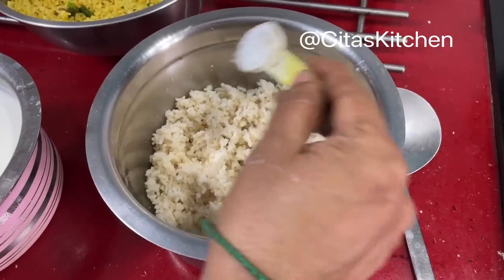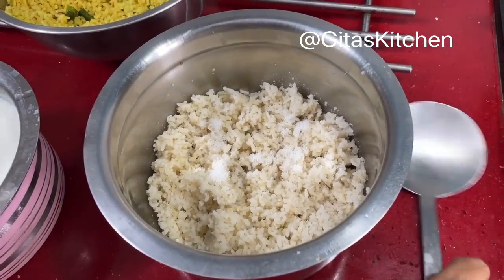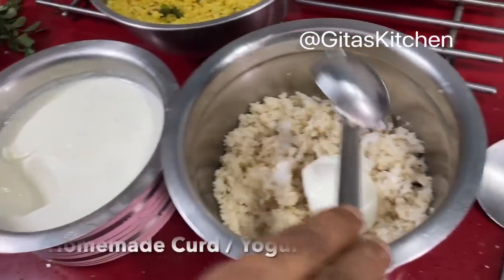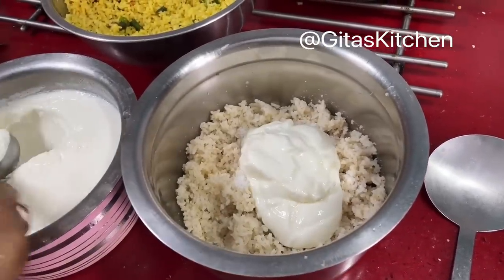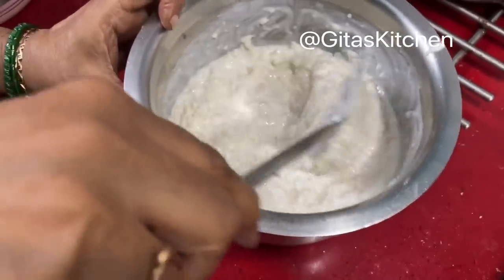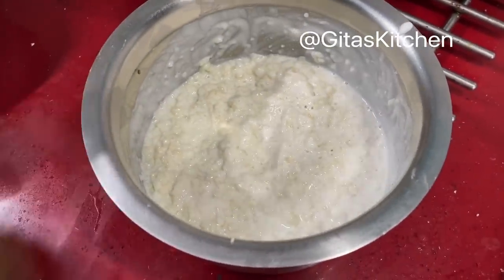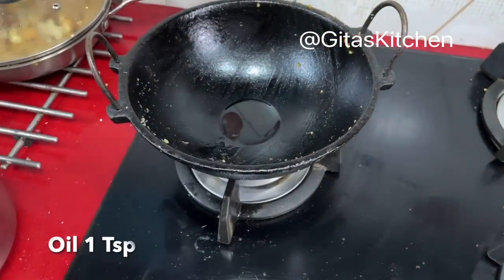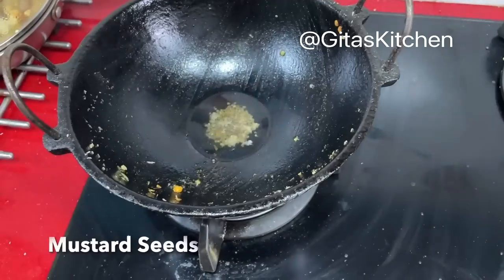To the curd rice: we have mashed the hot rice. Now add some salt. This is fresh homemade curd — add as required and mix it well together for a lovely creamy curd rice. Now for the seasoning for the curd rice, heat a teaspoon of oil and add some mustard seeds.